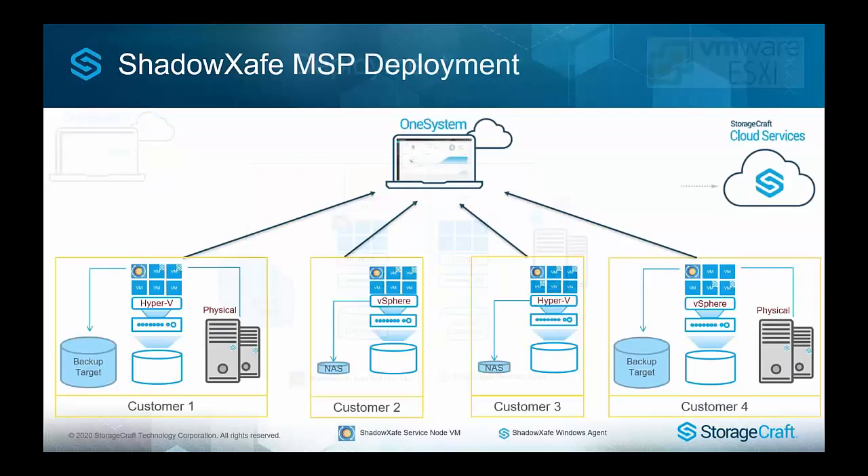With version 4, you can leverage our free cloud-hosted OneSystem, which is also required when using OneSafe Solo. With ShadowSafe, this now allows you to have one login managing some customers on Solo and others on ShadowSafe. You could have customers running Hyper-V with agents and physical agents backing up to NAS storage, or a vSphere environment — all managed from the same place.